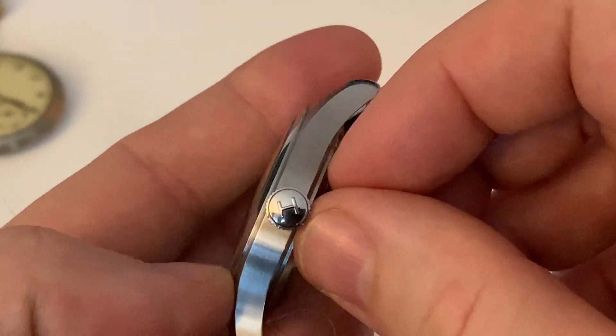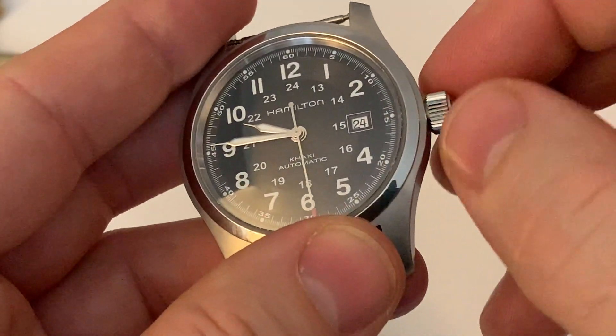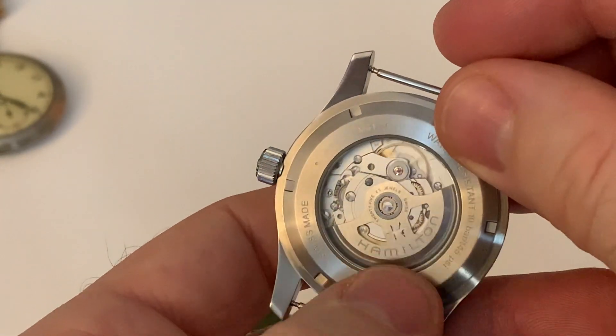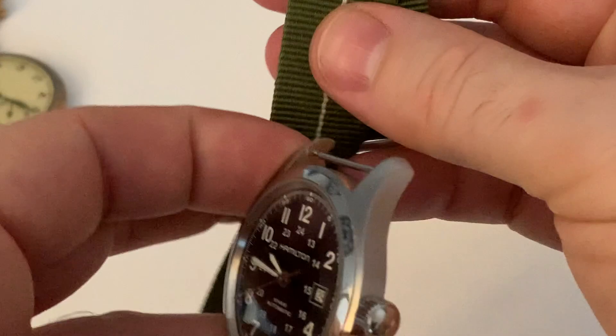We have a signed crown there — polished, and it's not screwed down. You can hear the winding going on. It's quite a satisfying wind on this, actually — not bad at all. The rotor is also quite nice.